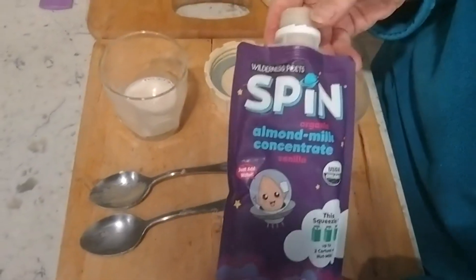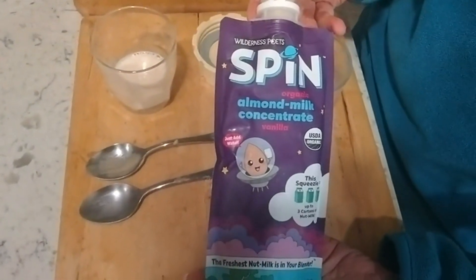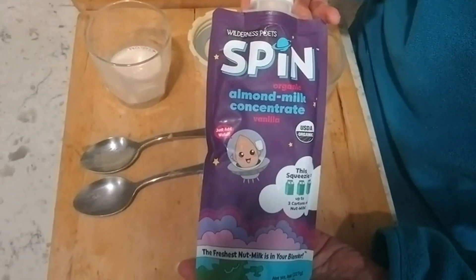So there you have it. A big thumbs up from us for the Wilderness Poets Spin Almond Milk Concentrate Vanilla Flavor.